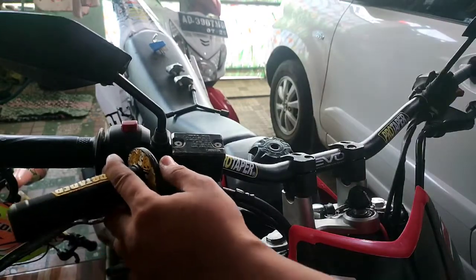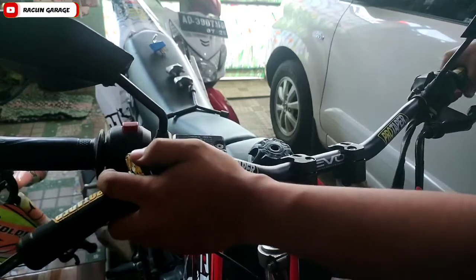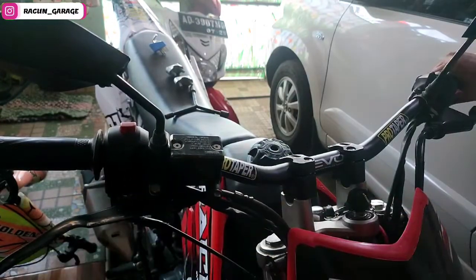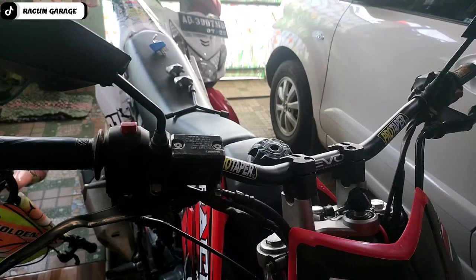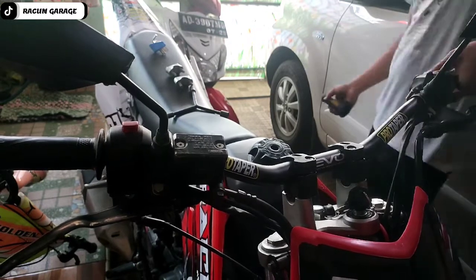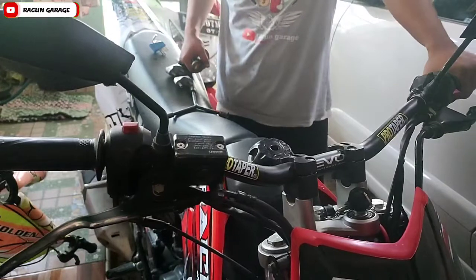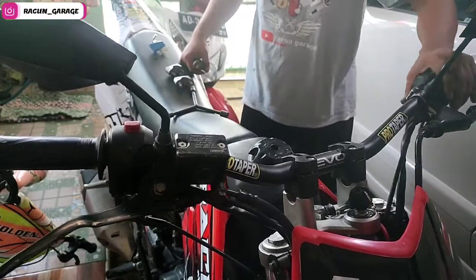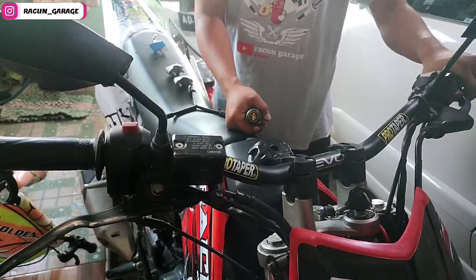Kali ini saya akan pasang handgrip dari ProTaper. Kalau yang kiri enak, tinggal kita dorong aja, dia udah langsung masuk. Tapi kalau yang sebelah gas itu agak susah, soalnya dia agak seret. Teman-teman mending dikasih oli supaya licin dan mudah untuk memasukkannya. Ini kita pasang dulu, kita setting yang di sebelah kiri.